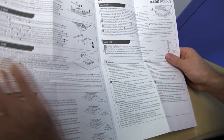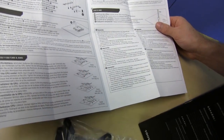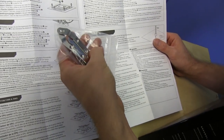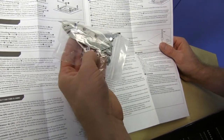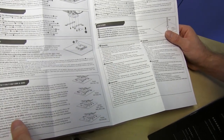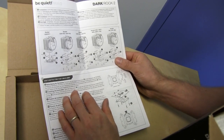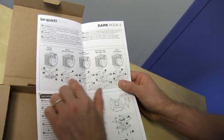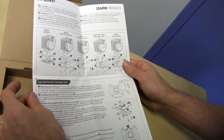They're labeling everything pretty clearly, which is nice to see. So for LGA 2011 — which is what we're using this for — it should be really easy. You basically put this thing into the back plate that's already on the socket and then the cooler screws into that. This will also cover AMD as well as older Intel sockets such as the 1155 and 1156. They've got nice little exploded diagrams of everything, so it should be pretty straightforward.